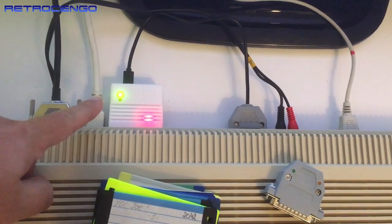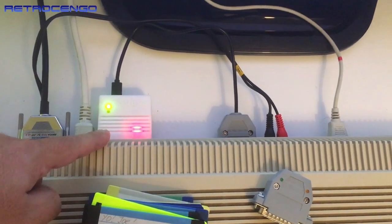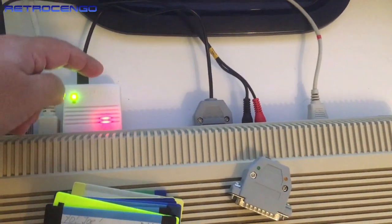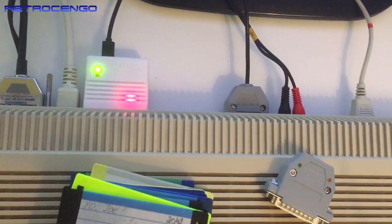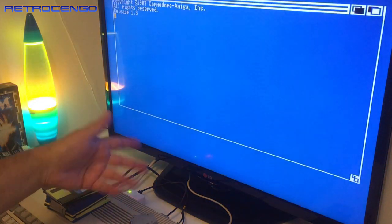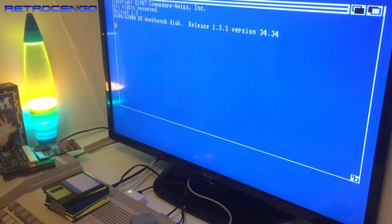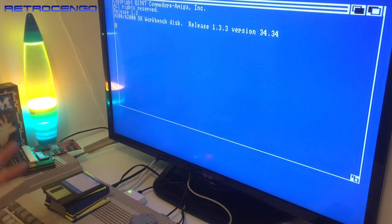I've just installed the SD Box. As you can see it's installed at the parallel port and gets power from the floppy drive port — that's it. The micro SD card is inserted so let's see how this beauty works. The reason I'm filming at this angle is so you can see the LED lights and any activity light. While it's loading, this SD Box driver disc is quite something.